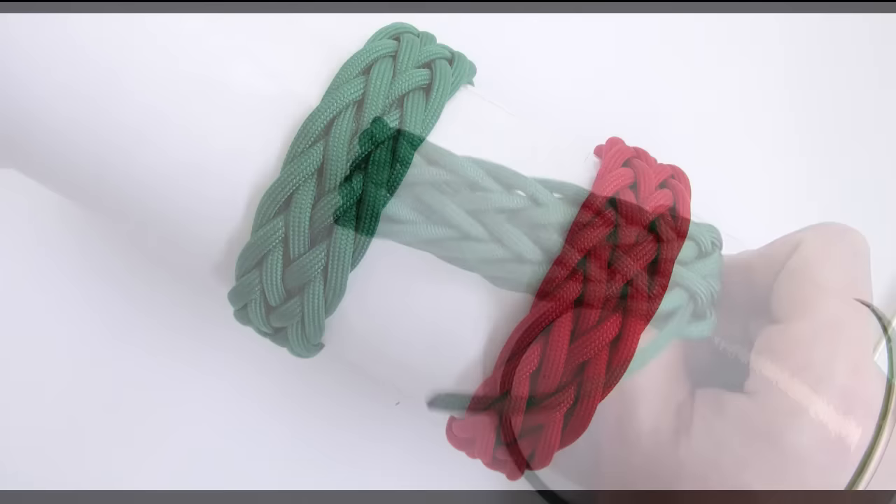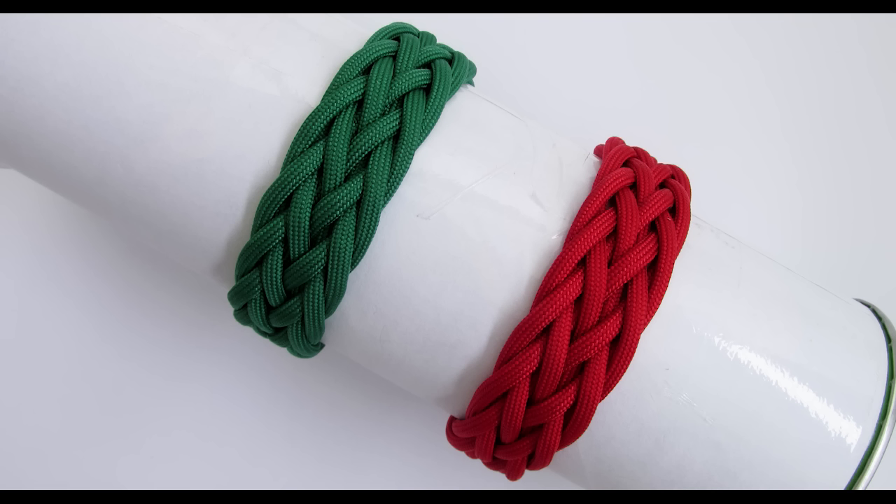So guys, I hope that you enjoyed this tutorial and that it wasn't too hard. With that said, thank you for joining me. Please join me in the next few tutorials where we're going to try different styles, including the pineapple knot and various others. Thank you for joining me, and see you next time!